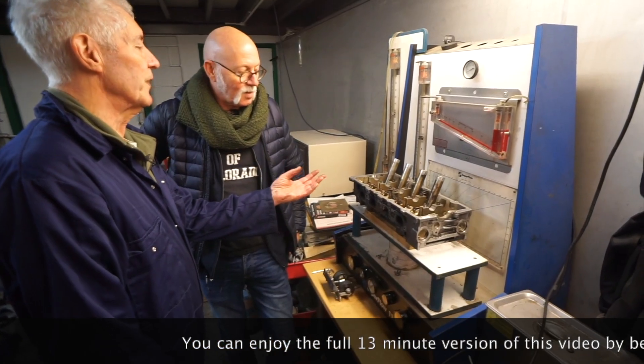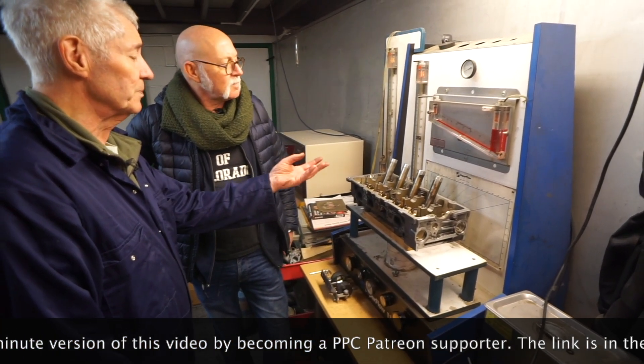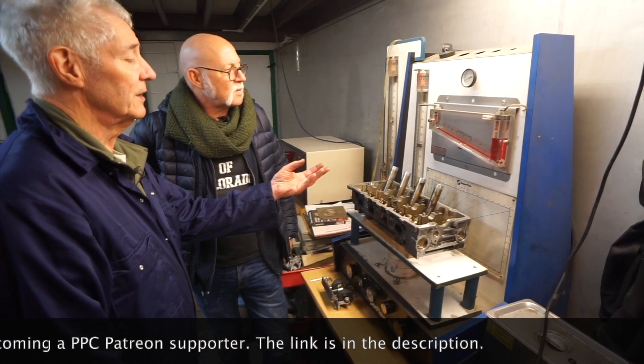This is a very old fashioned flow bench — it's about 30 years old. Same as me.